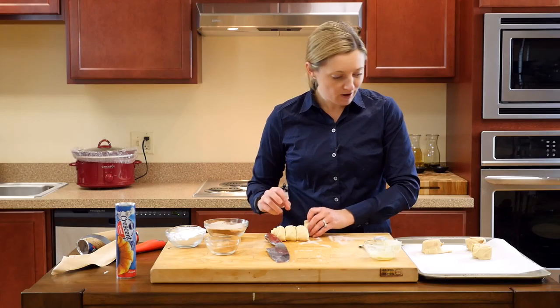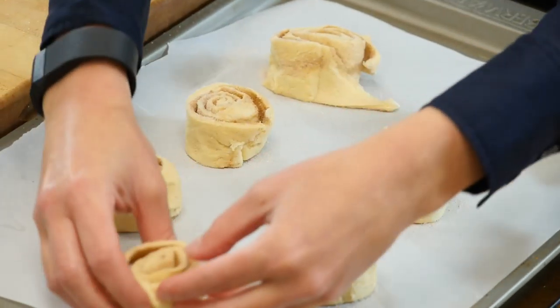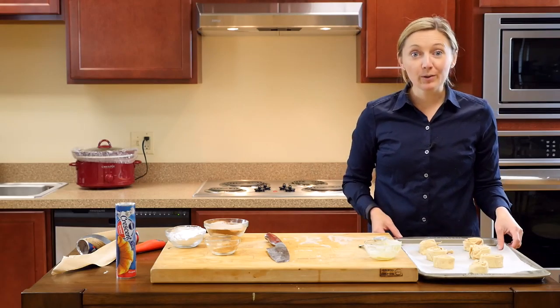Again, some of the sugar might fall out, and that's okay. And we're going to place them in the oven.